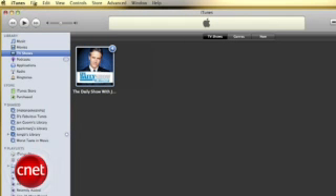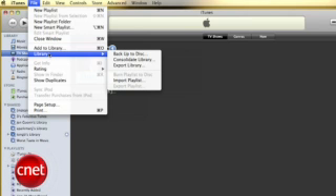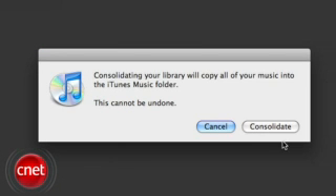Now, when you're ready to make the transfer, click on the File menu in iTunes, then select Library, and select Consolidate Library. This is going to take all the files referenced by iTunes on your computer — your movies, music, audio books, podcasts, and TV shows — and copy them to the new location.